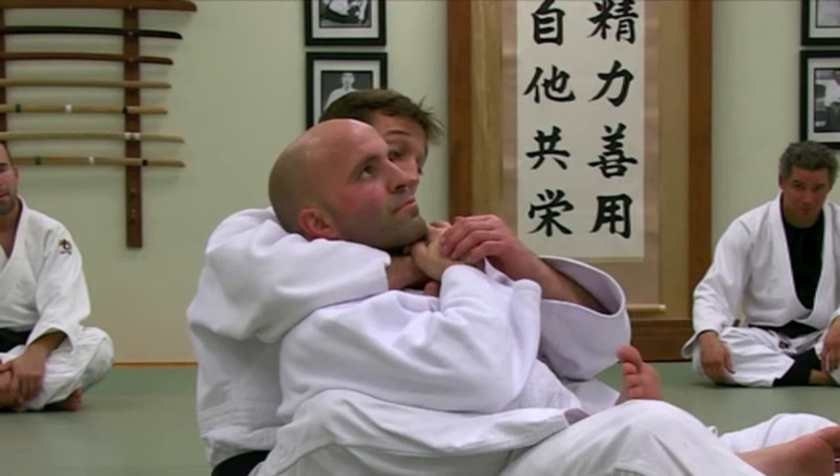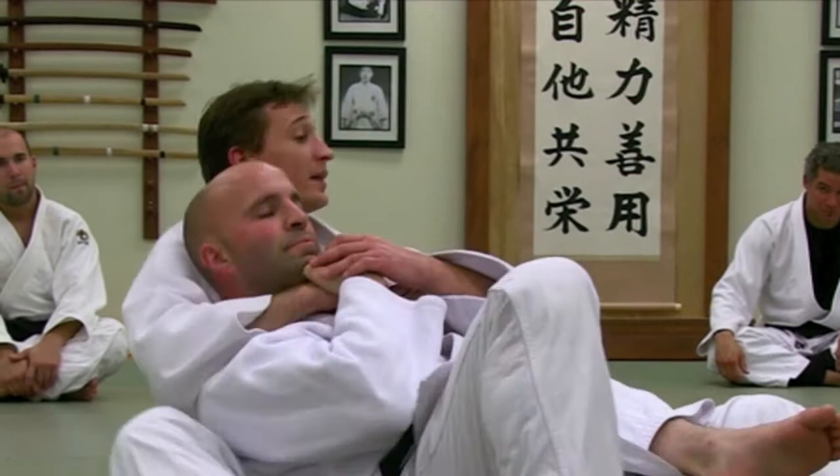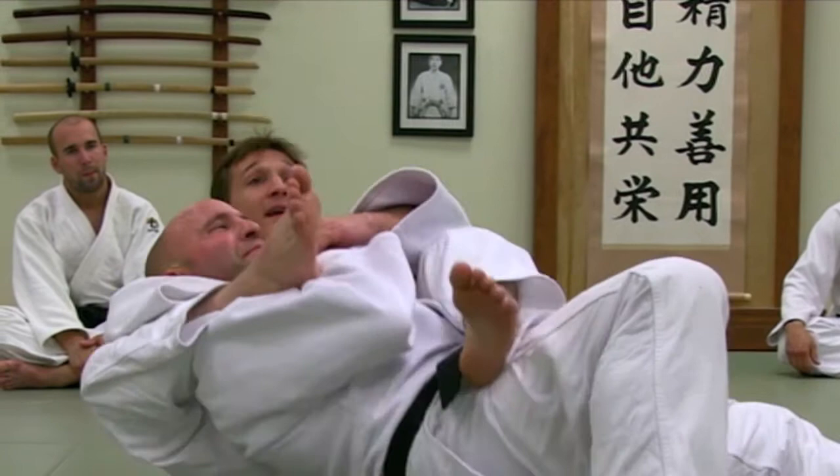Now, of course, when Dana does this he's going to do two things. He's going to grab, and a lot of times he's going to get my leg out of the way because he wants to be able to roll this way. So here's what I need to do: put your leg up on his shoulder and start fighting from here. And then as he's fighting, you can switch and now you can take this.